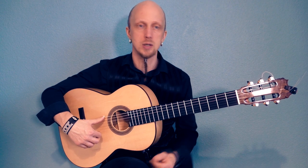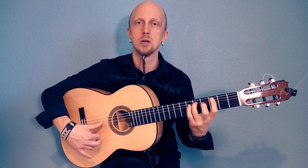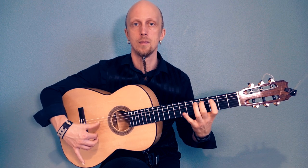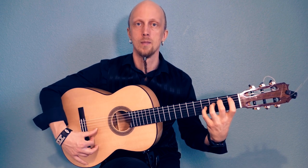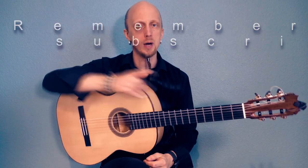Good notes — every note should sound more or less okay. But yeah, that's the basic thumb stuff. Keep on practicing.